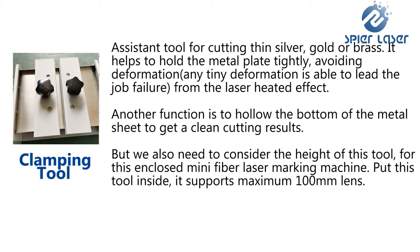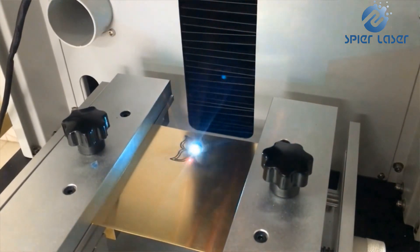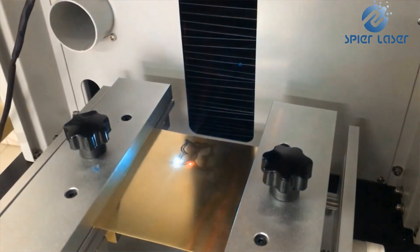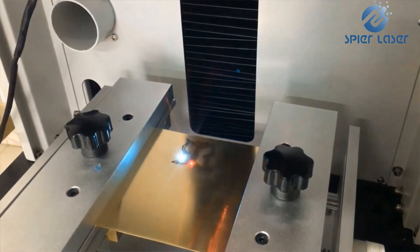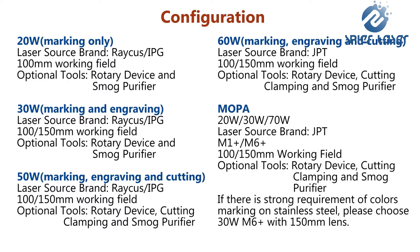When cutting thin silver and gold, the laser heated effect can lead to deformation, which will make the silver or gold plate uneven. Even though it is only a 0.5 millimeter difference, the marking, engraving, or cutting results can be totally different.